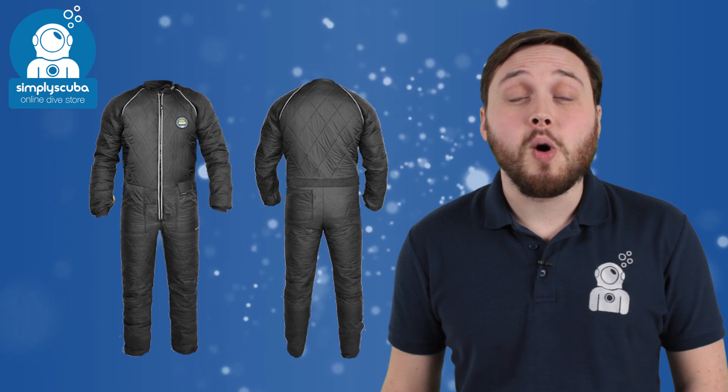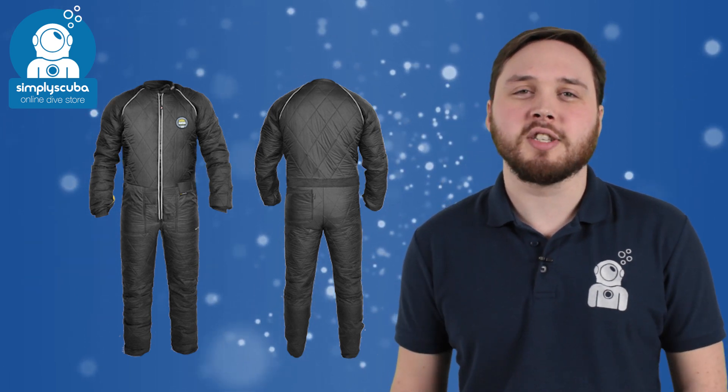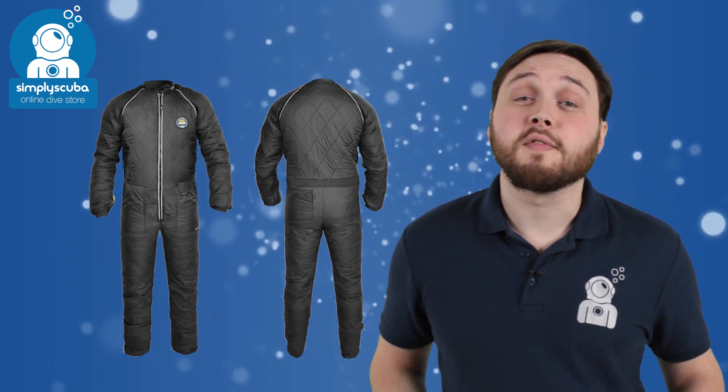got the Sante BZ400 heated under suit to warm you up underneath your dry suit. This system has a maximum burning temperature of 45 degrees and an overall battery life of two and a half hours.